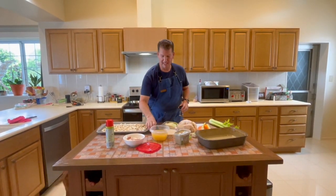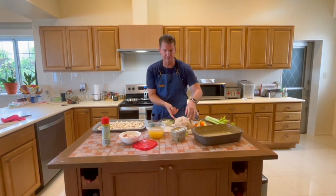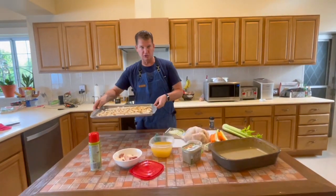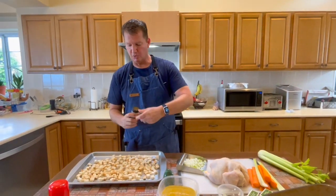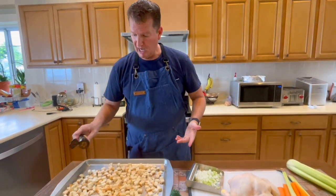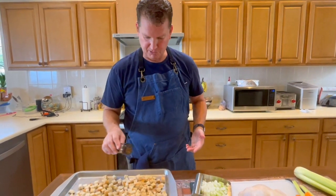Hey guys, welcome back. Will Boyles of Will's Meals, and tonight I'm going to show you how to make a delicious stuffed turkey. I'm also going to show you how to make your own stuffing. Last week we had a really good Italian meal - I went and bought some French bread for it. Later I will show you how to make your own French bread. I knew I wanted to stuff a turkey this week so I put the rest of that loaf of French bread in the freezer.